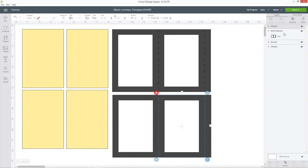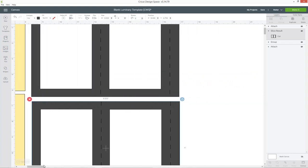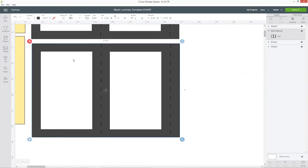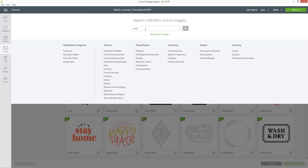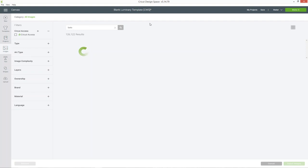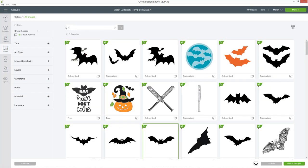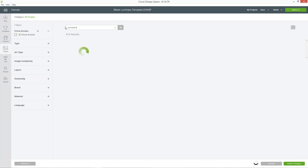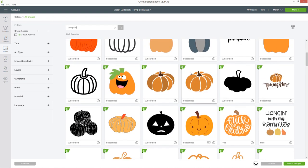The reason we needed to detach it is to get this slice result layer, which is the actual squares that we're going to add our pictures to. I'm going to zoom in a bit so it's easier to see, and then go into images and choose some Halloween images. Let's go for some bats, and then maybe a pumpkin to go in the other one. I'll do a different picture for each of the four sides.